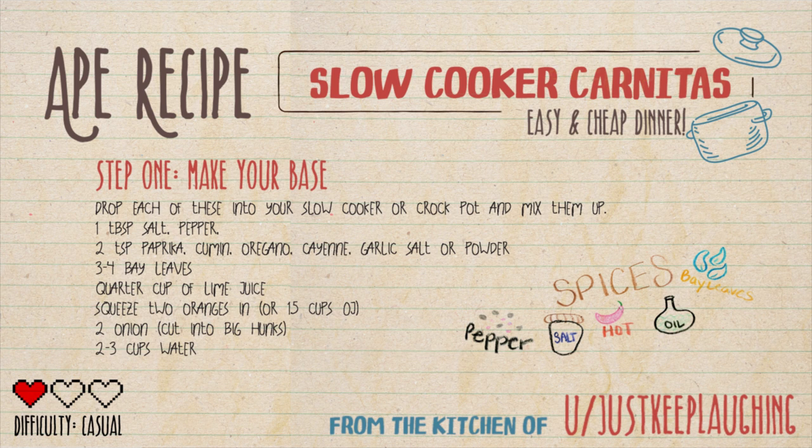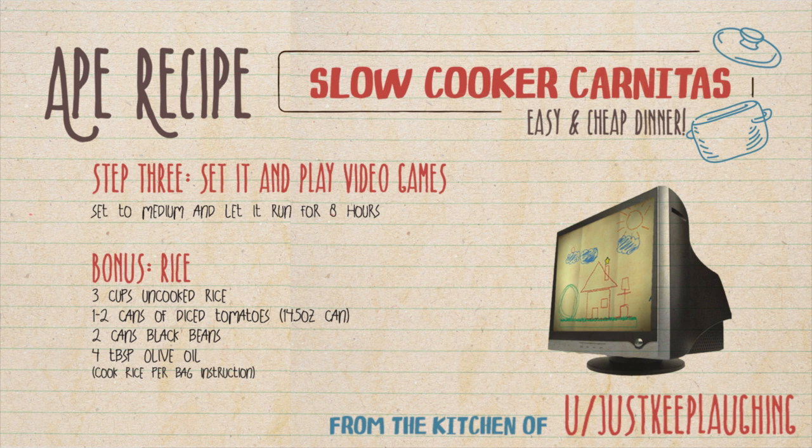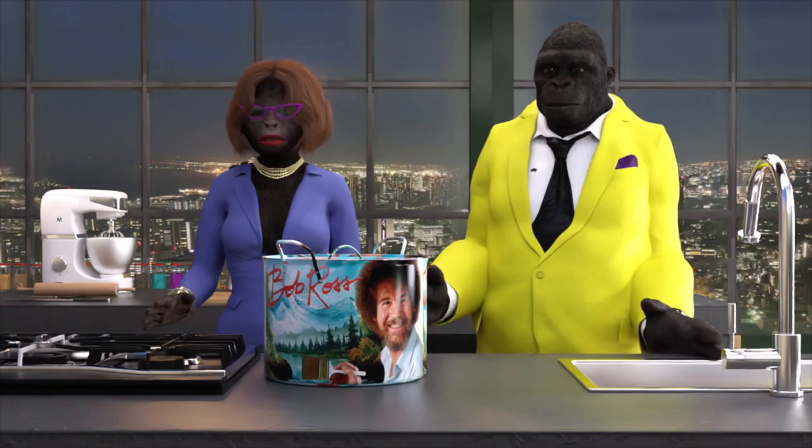With two to three cups of water. Step two: your meat — either pork shoulder or pork butt — be sure to get four pounds or more. Rinse and pat dry, cut into two to three inch cubes, throw it in with the base. Step three, the most important part: set it and maybe play a few video games. Set to medium and let it run for at least eight hours. That's it, Jackie!